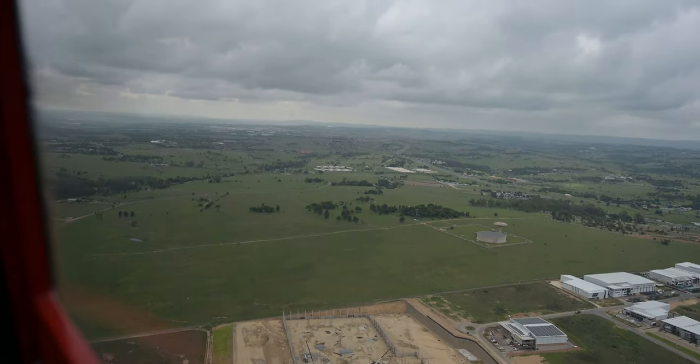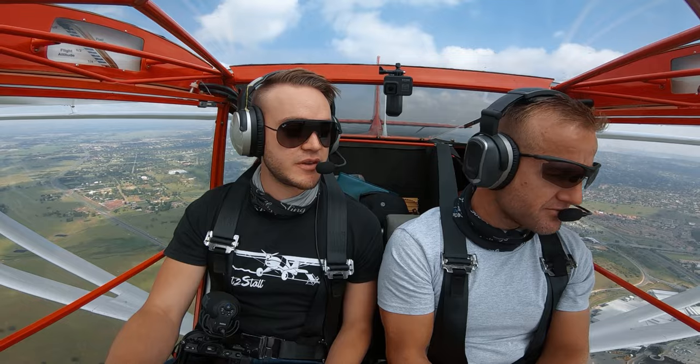If you are a person that does a lot of flying though, I would seriously consider the Zulu 3. It's worth saving up and investing in the well-being of your hearing.